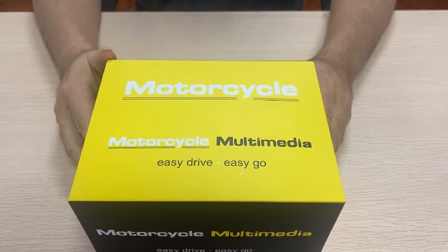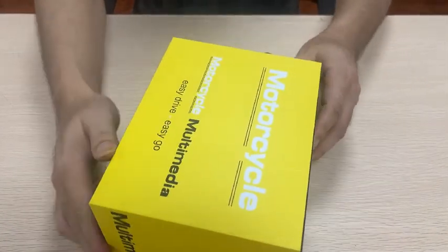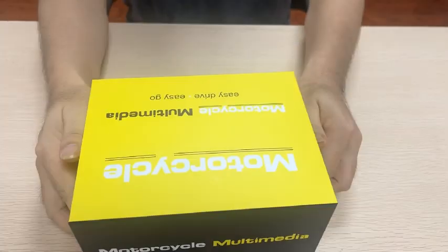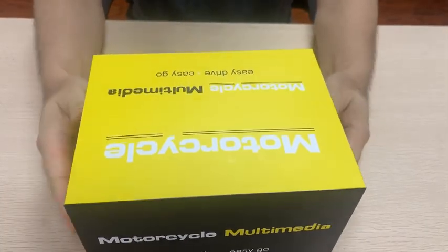This is a motorcycle recorder with CarPlay. Let's take a look. It comes in yellow packaging — open the packaging and take out the accessories inside.